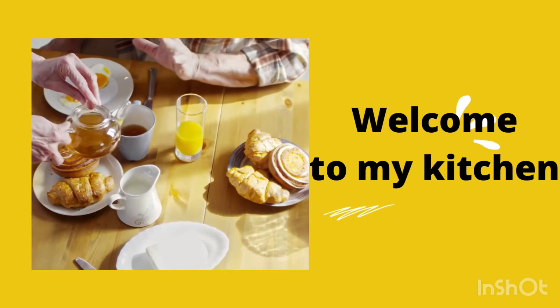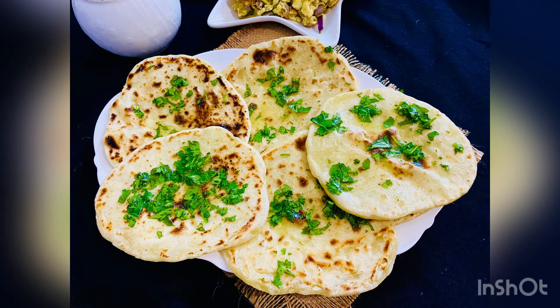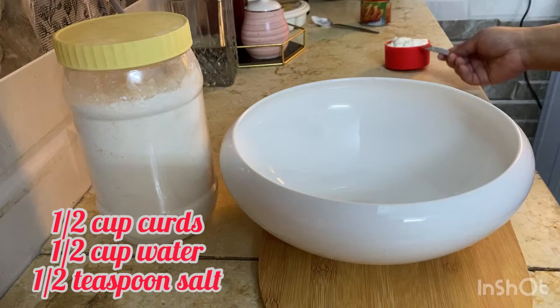Hey my lovely friends, how are you all? Assalamu alaikum, namaskar, and welcome back to my channel. Hope all of you are good. Today I'm going to show you a flatbread which is made without oven and yeast.